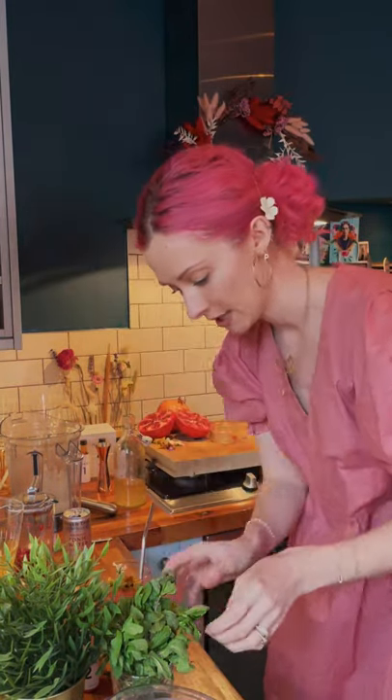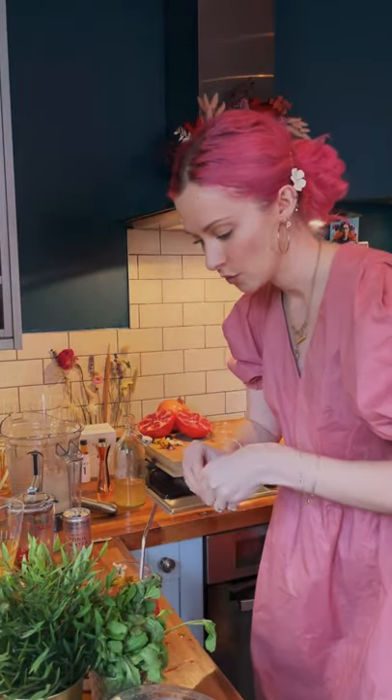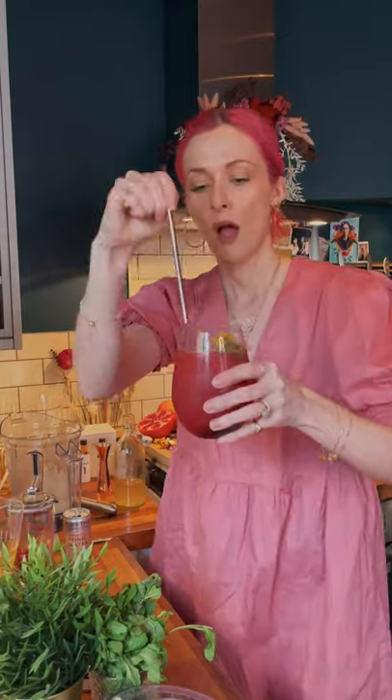Oh my god, that tastes amazing! Some fresh mint always goes in nicely — shove that around in there. And you've got yourself a beautiful mocktail. Happy, happy Friday!